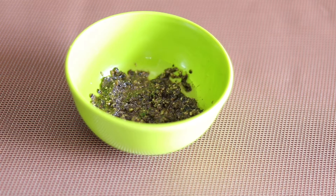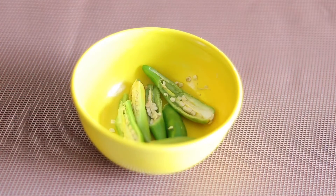This is not the same as a masala. We are going to make it for about 2 to 3 minutes.